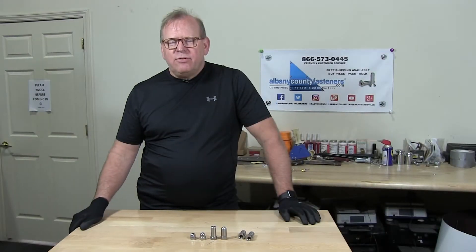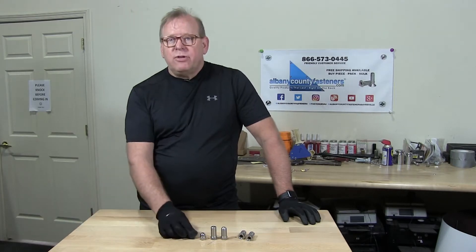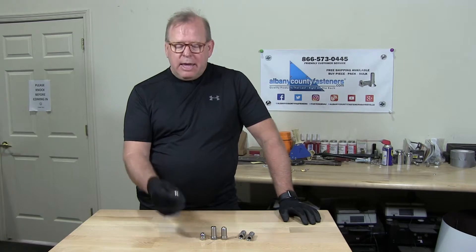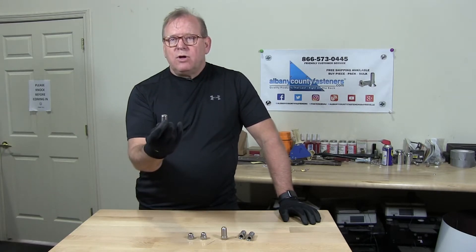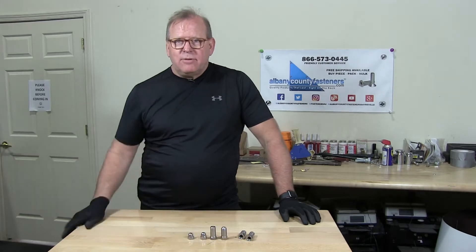Welcome back to Albany County Fasteners, Fasteners 101. I'm Bob and today we're going to discuss high crown and two tall cap nuts. So let's get started.